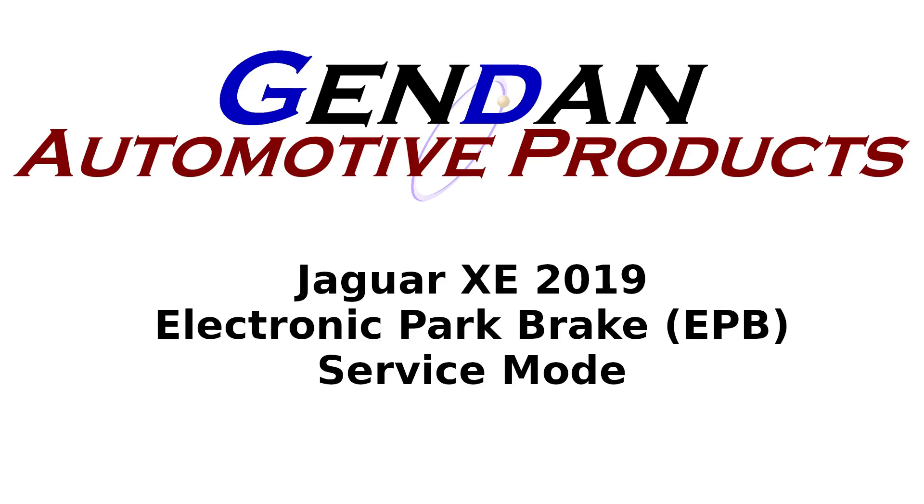Hi, today we're looking at doing the rear pad change on a 2019 Jaguar XE.